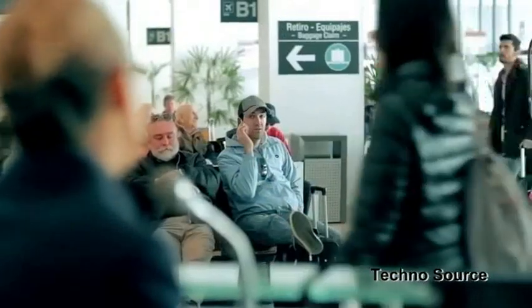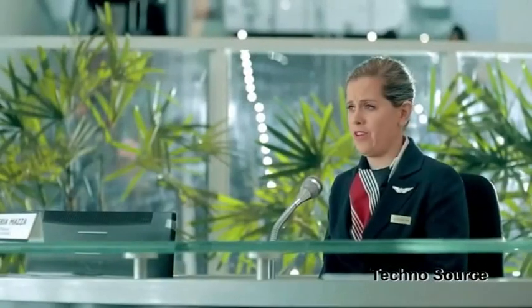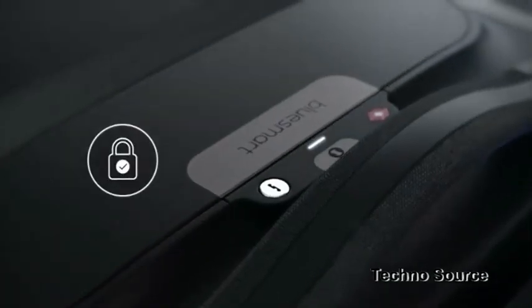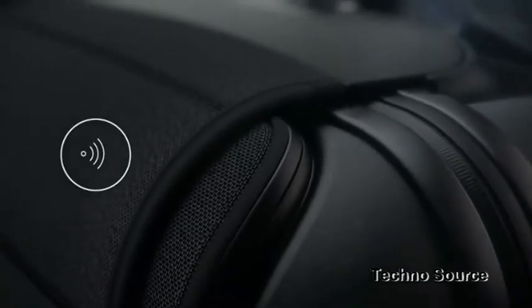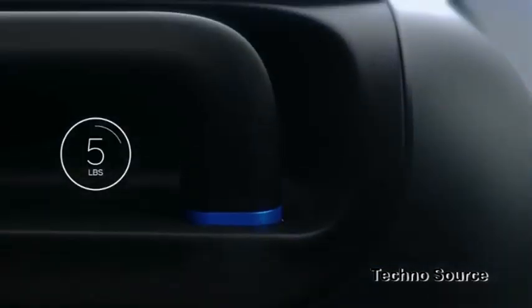Ladies and gentlemen, flight 1427 to New York is now boarding at gate three. Please hurry so you can find a place to store your carry-on luggage — assuming you were even able to carry it on and the airline didn't make you check it because you packed too much. Hopefully you all have a Bluesmart — the world's first smart carry-on suitcase. Introducing Bluesmart: the first carry-on that connects to your smartphone with revolutionary features including a digital lock, proximity sensors, location tracking, trip tracking information, a built-in digital scale, and a built-in battery that can charge your phone six times over.